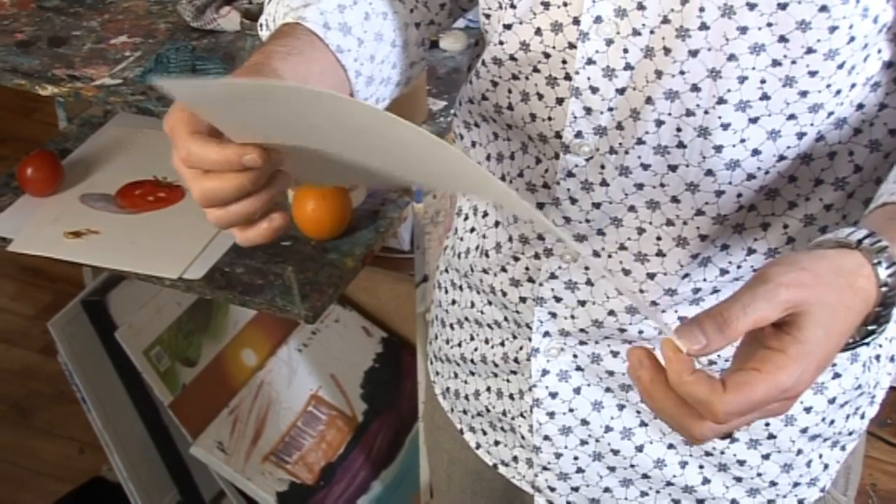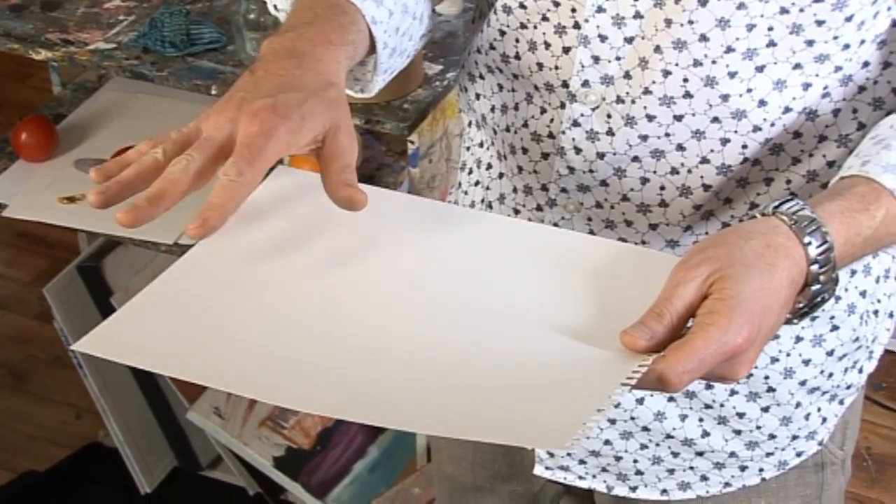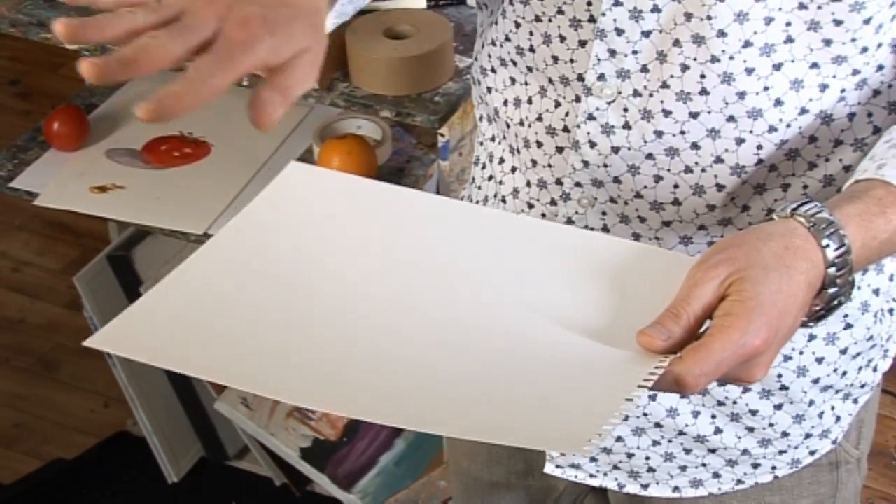With watercolour paper, the problem is that if you don't stretch it before using a lot of wet-into-wet technique, what happens is when water is first applied in a large amount, it starts to buckle and cockle. The various colours you apply then roll down into these valleys, which can ruin a painting. So you're always better with any paper less than 300 gsm to stretch it beforehand, even if you're not intending to do a lot of wet work — considering that watercolours can often go off on a different tangent, it's still a good idea. Anything over 300 grams doesn't really need it quite as much, but I'd still be inclined to do it for everything except watercolour board.